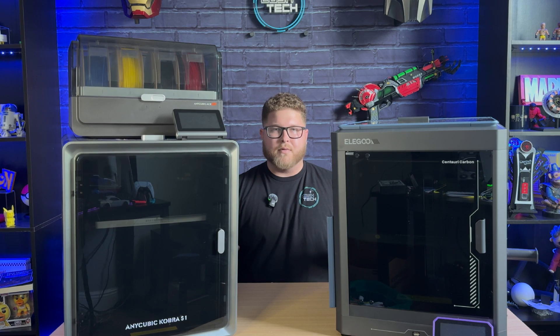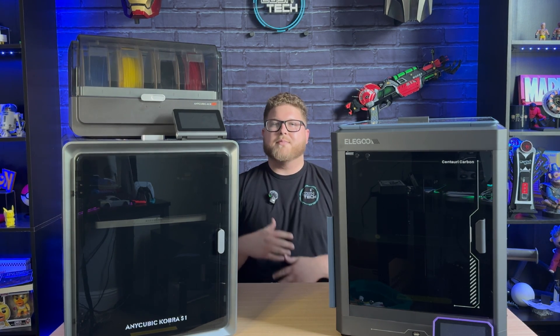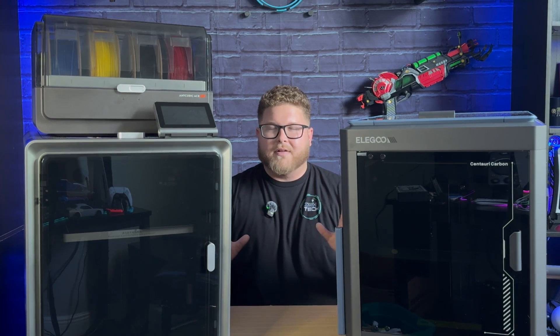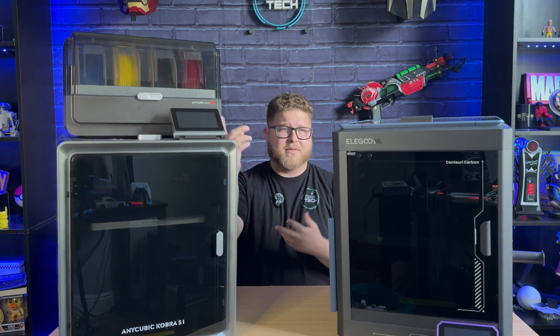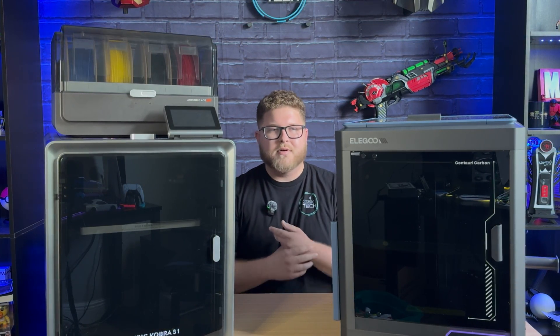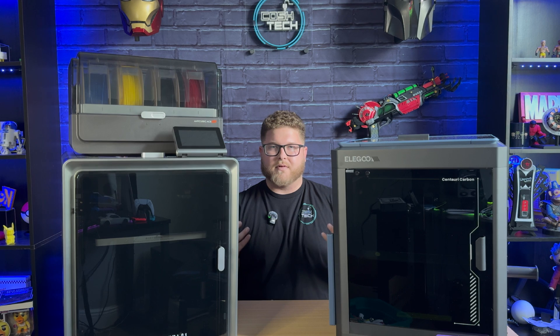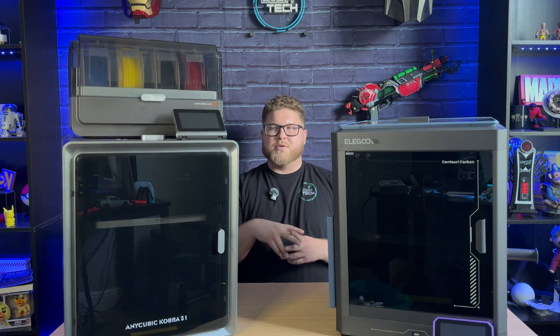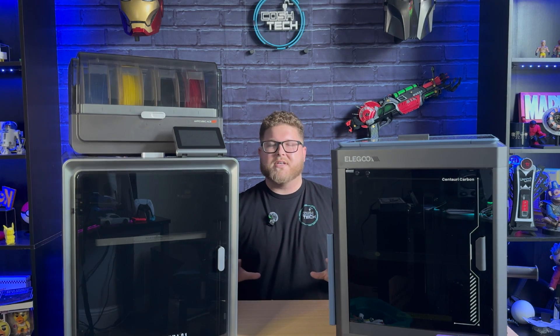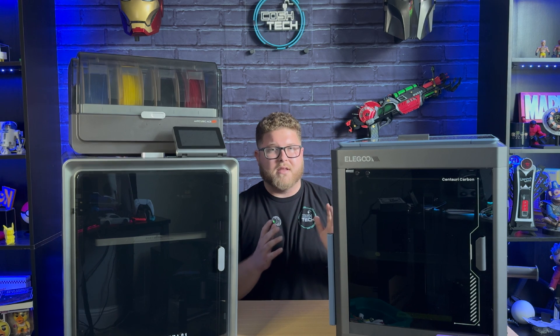Both of these machines are considered beginner or budget 3D printers and they are relatively new on the market, both being less than a year old. After putting a couple hundred hours on both machines, I can confidently say that both are the best 3D printers I've ever used. They are super competitive with higher-priced Bambu, Prusa, or Creality K1 series printers — both can give you the same if not better quality for a fraction of the price.